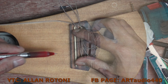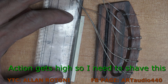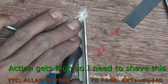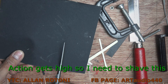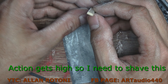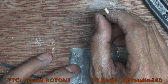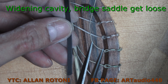Now this saddle is quite high because of the pickup. We are going to shave this part using the axle, and we have to shave it to make it flat. Then using the sandpaper to make it flat.